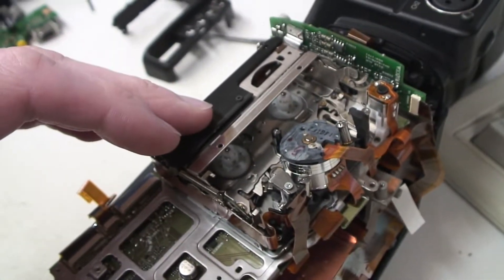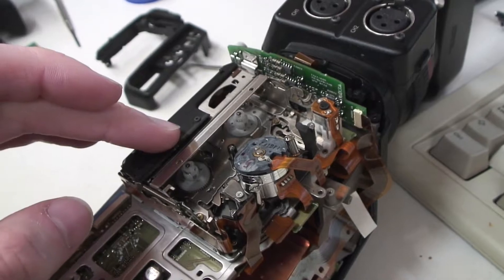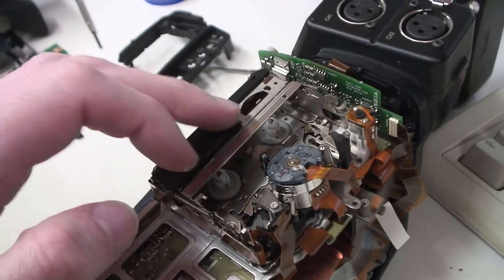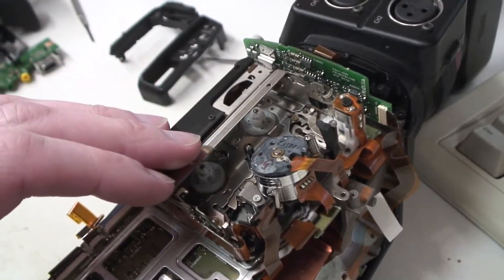I ended up replacing the entire cassette deck in this camera. The original one had a mechanical fault. I think I can probably fix it, but this replacement is out of another camera and it's still not perfect — I get some tape dropouts.